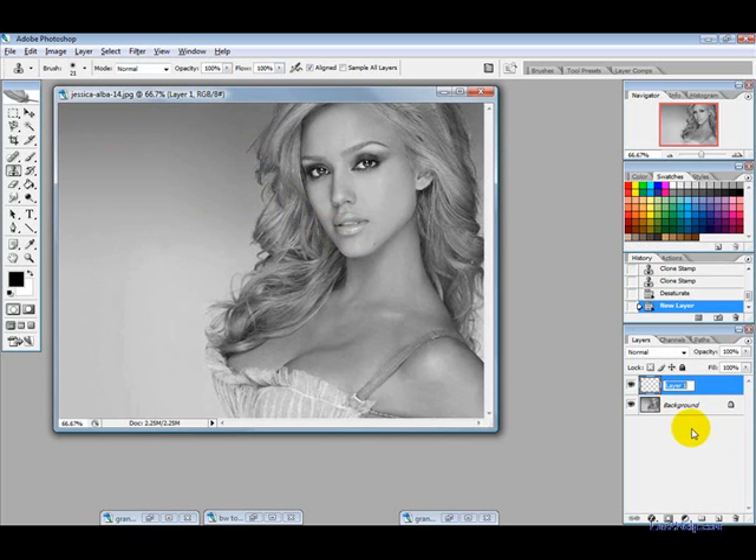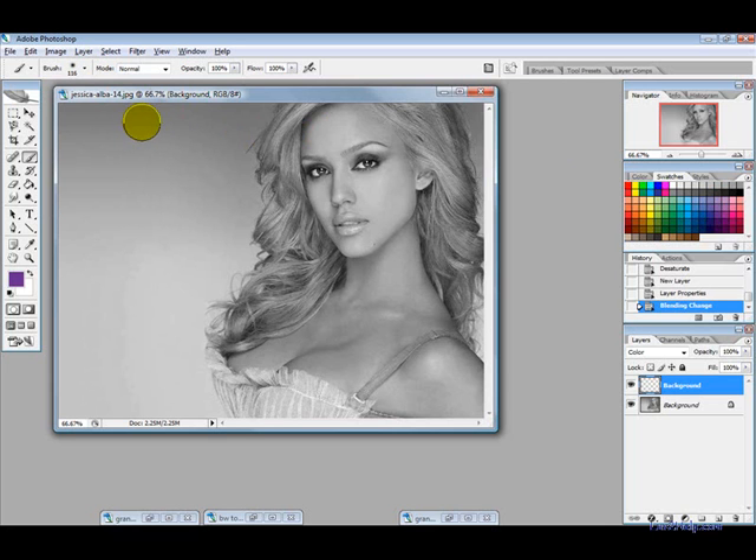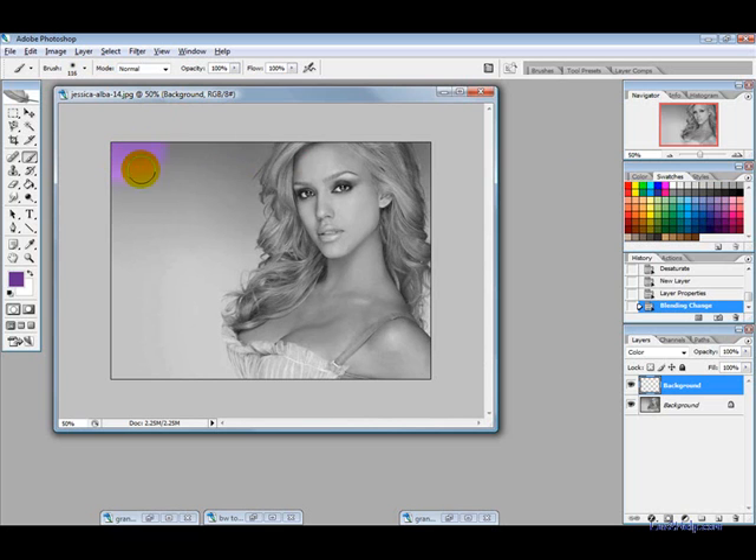The first thing I want to do is create a new layer and call it 'background', then change the blending mode to Color. Select your paintbrush tool and pick a color for the background. Don't be too concerned about what color you pick because we're going to fix them up at the end. Actually, it's probably quicker to use the paint bucket tool — okay, so I filled the whole picture with the background color of purple.